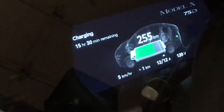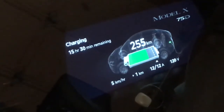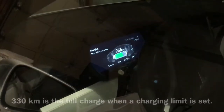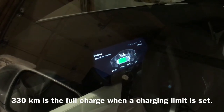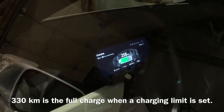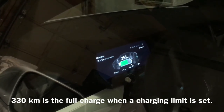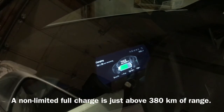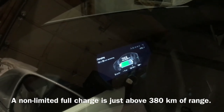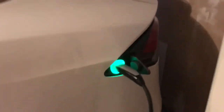As you can see, I don't have a lot of battery — that's nearly empty. At a full charge it's 330 kilometers typically, so it only has about 80 kilometers worth of room. It's the next morning and the car is still charging away.